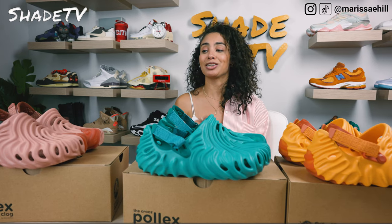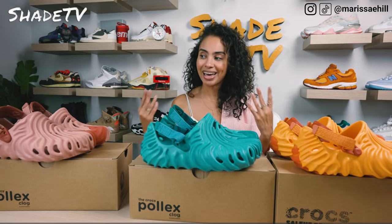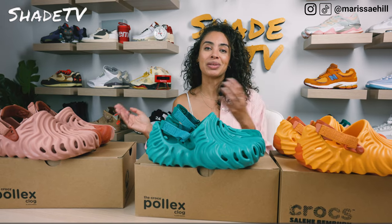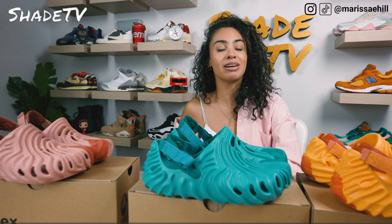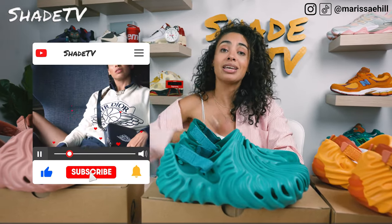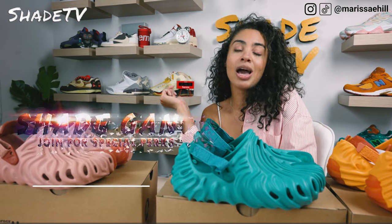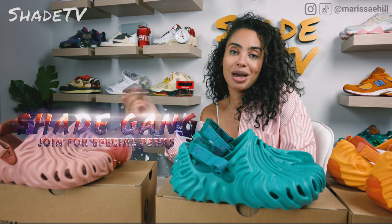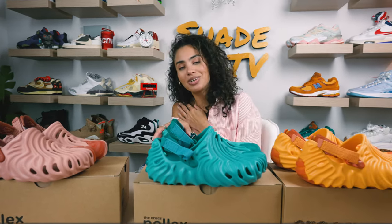It took me some time to do a full unboxing on this just because they were so hard to get, but here you have it. I hope the sizing guide helps. If you joined us for the first time, thank you so much — be sure to hit that subscribe on your way out, give this video a thumbs up, leave comments or questions down below, and hit that notification bell. Check out that join button for our membership perks and merch store. This is Shade TV, my name is Marissa Hill — we'll catch you all next episode.